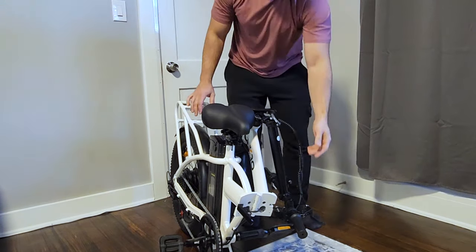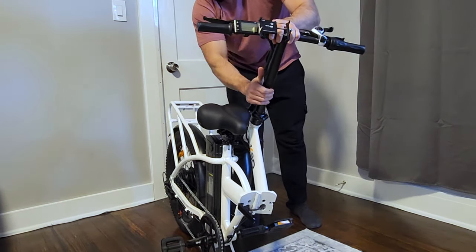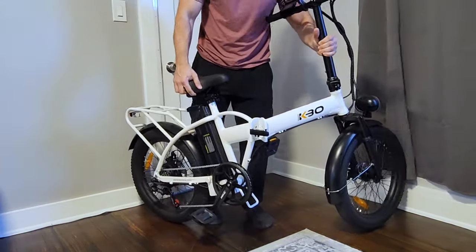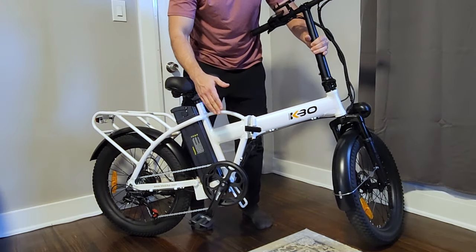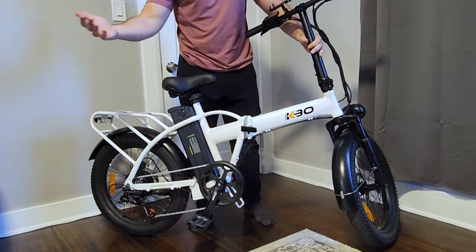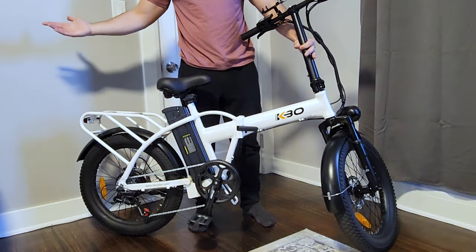To undo it, simply reverse what you just did. Throw the handlebar back up, lock it in place, pick up the bike. The front is very light because there's no battery there, so this bike is easier to fold and unfold than some other folding bikes I've had.